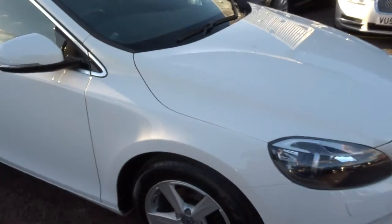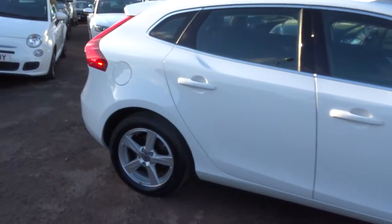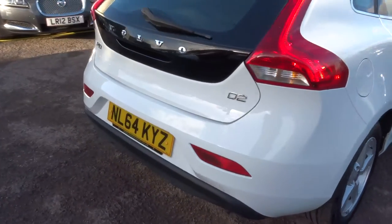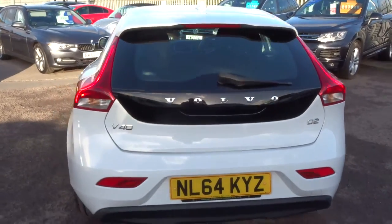The car's had a 160 point check already. After a sale it'll go back and you'll have another 160 point check. It comes with a three month or thousand mile warranty as standard, which you can extend up to four years. It's £300 or £500 a year depending on the cover you wish to take out.